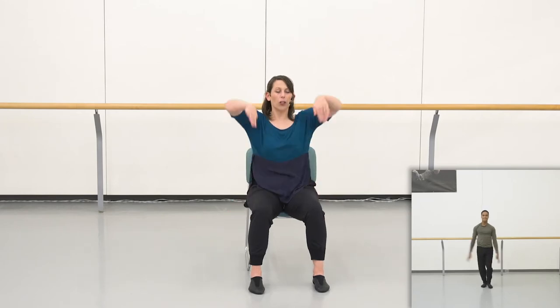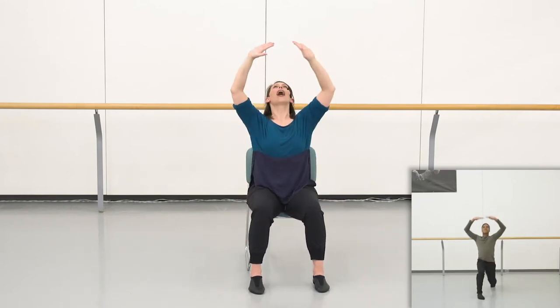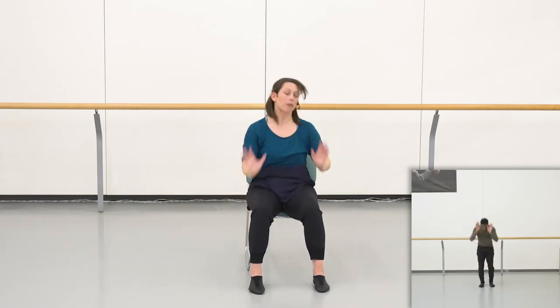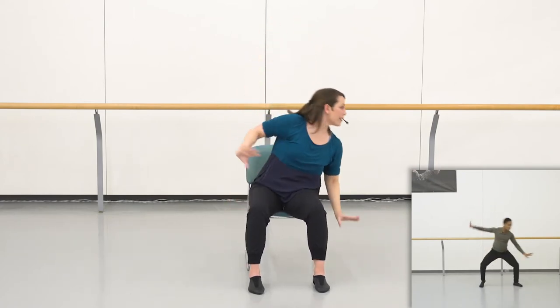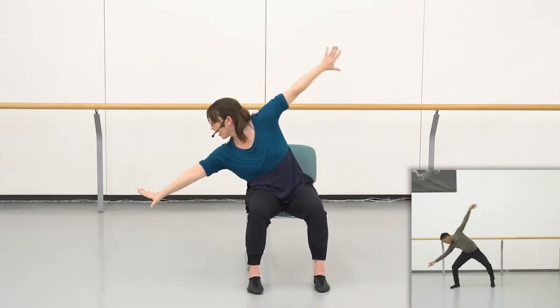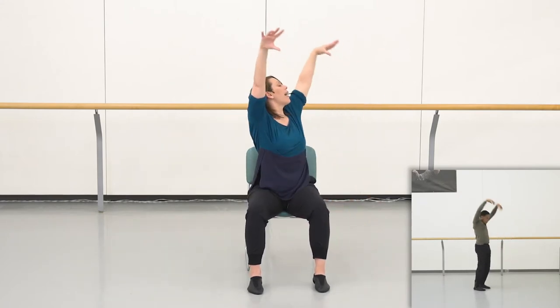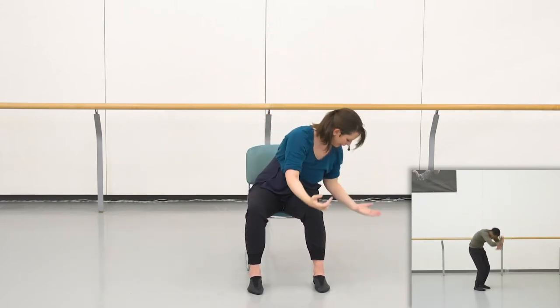Let's try adding those two movements on from the beginning of the phrase. So we start the phrase with looking up and looking down. Let's do that together. Ready? Five, six, seven. Going — looking up and down, flip up, flip down. Find the ceiling, reaching up and side, reaching up to the left. Right arm leads you going one, two, three, four. Breathing five, six, release seven, eight.